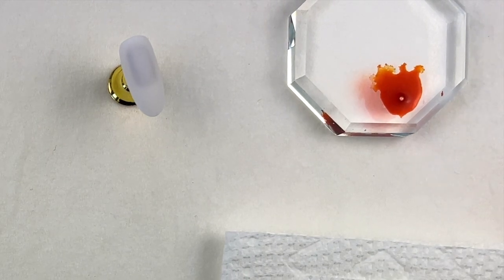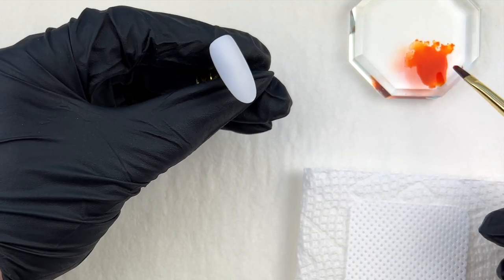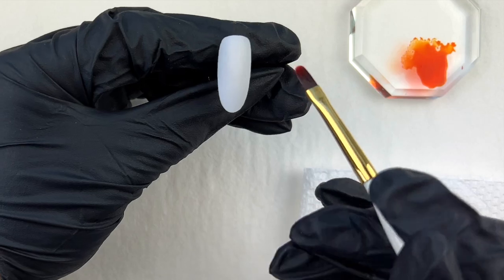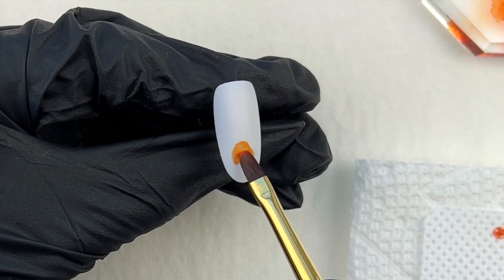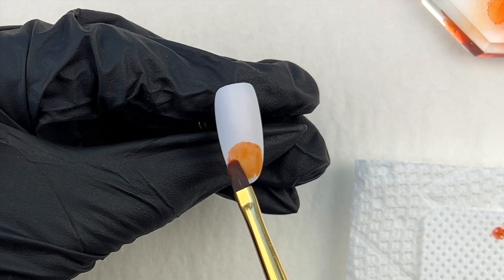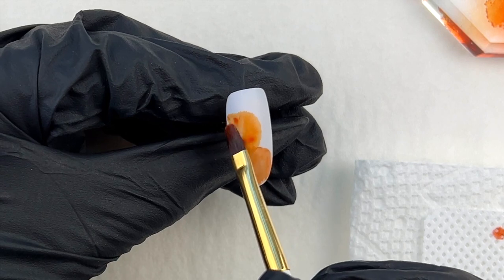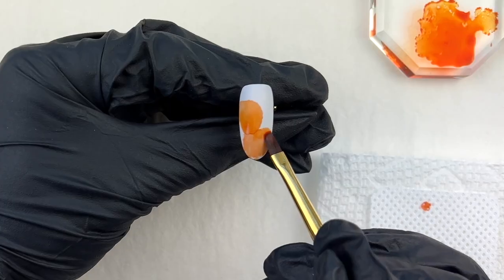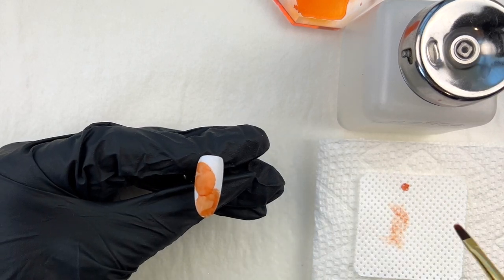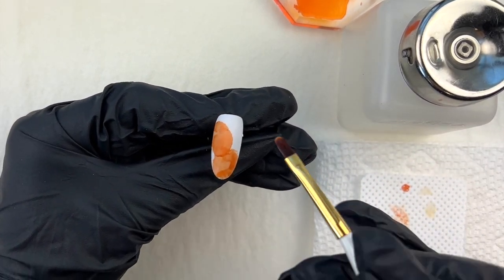I'm going to use this alcohol ink — put it on the palette. Alcohol ink is an air-dry product and it will dry very quickly, so you want to apply it as soon as possible. I'm using an oval S brush from my brush line; apply it with a light tapping motion. All you need is a little bit of it.